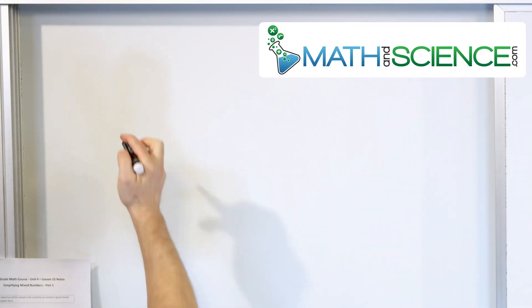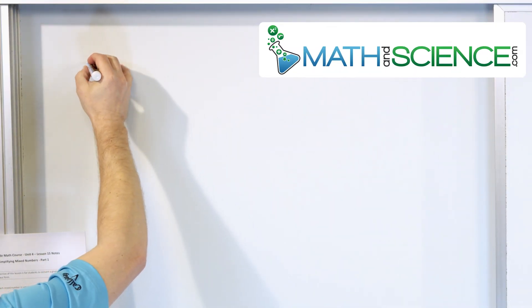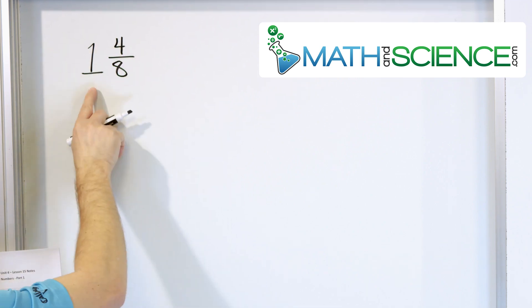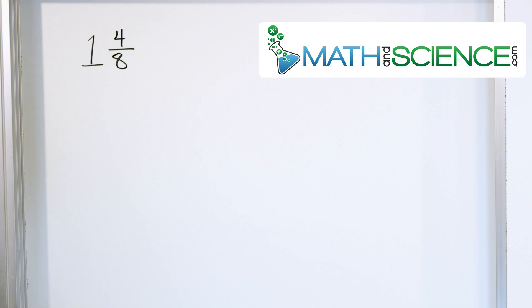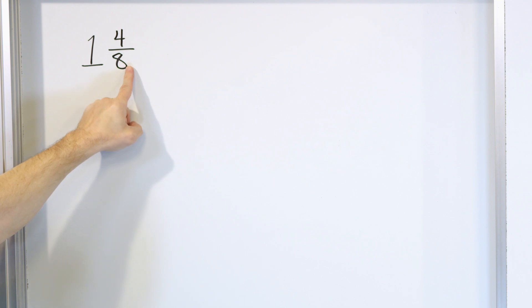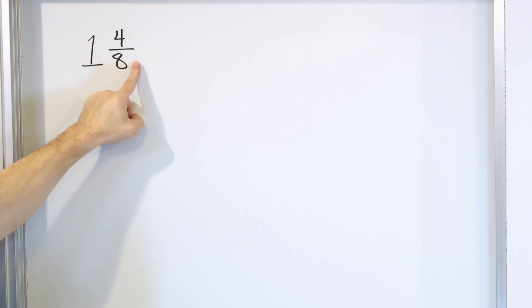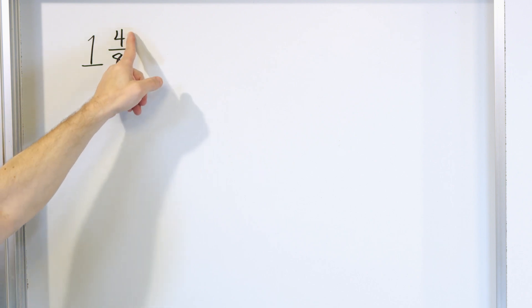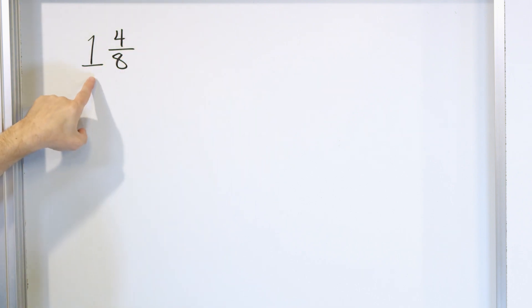Let's jump into our very first problem. Let's say that we want to simplify the mixed number one and four eighths. What does this actually mean? It means that I have one whole pizza, but on top of that, I have four slices out of eight from another pizza. So if I chop a second pizza into eight slices and take four of them, I have that, plus I also have a one.